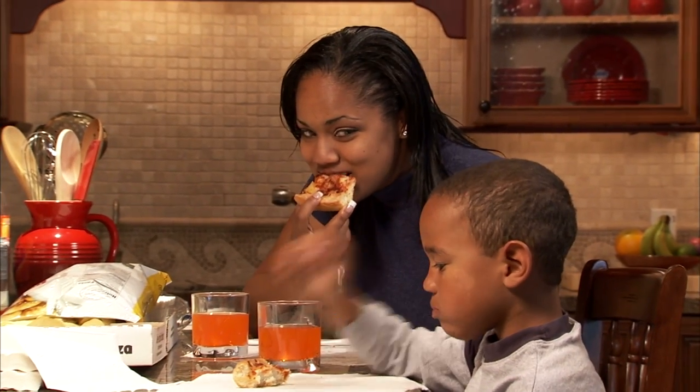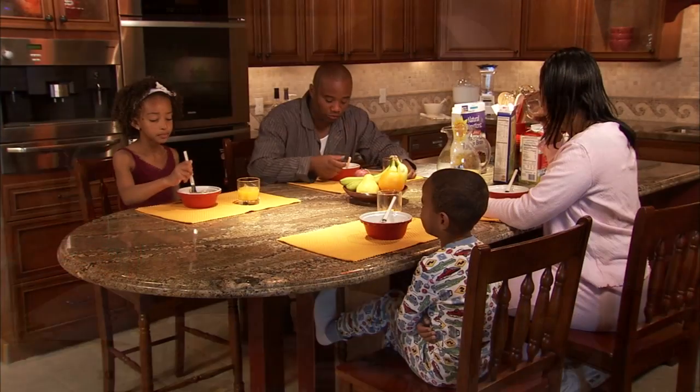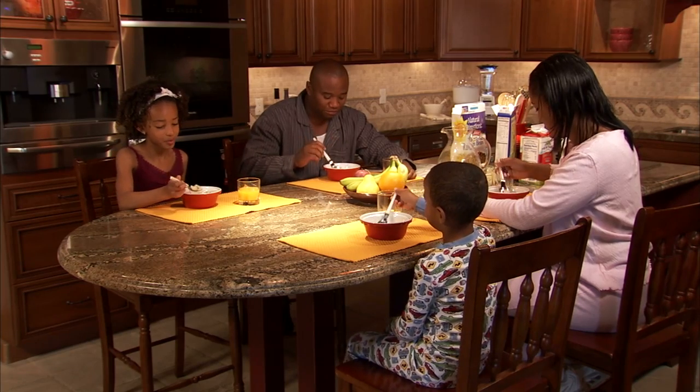For the housewives and mothers, one of the most important house chores at home is clothes washing. We need to ensure that our washing machine is good and able to clean the clothes thoroughly, hence we would go about looking for a good washing machine.